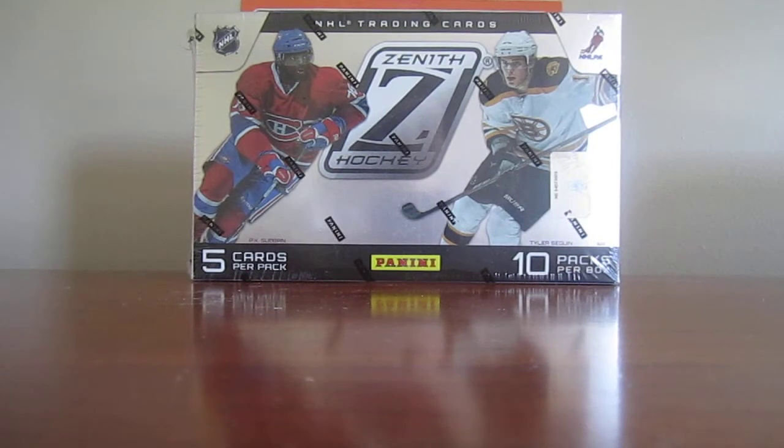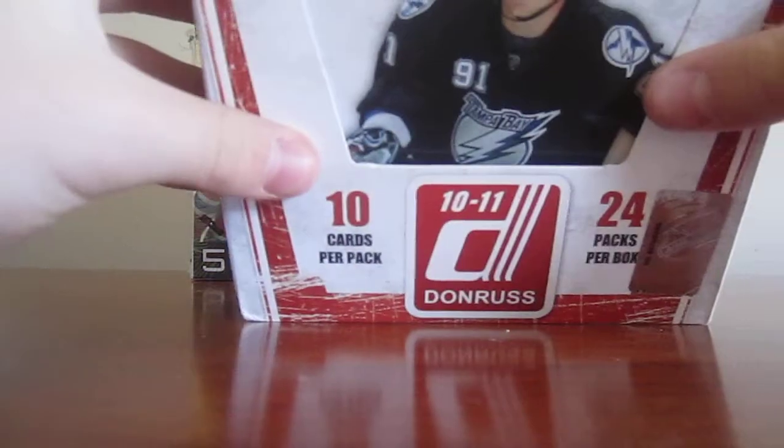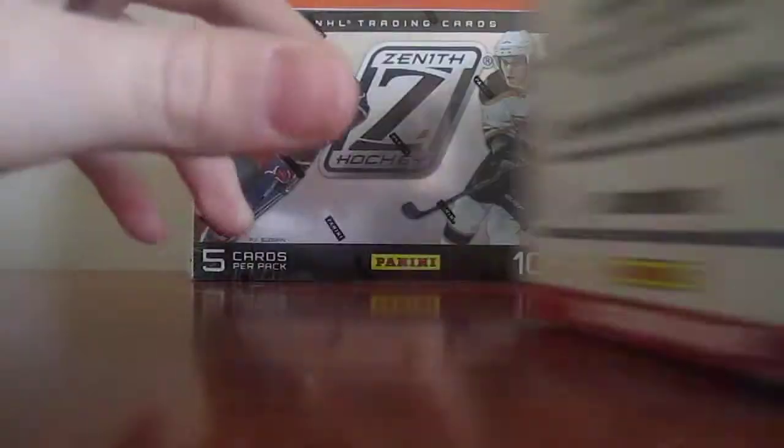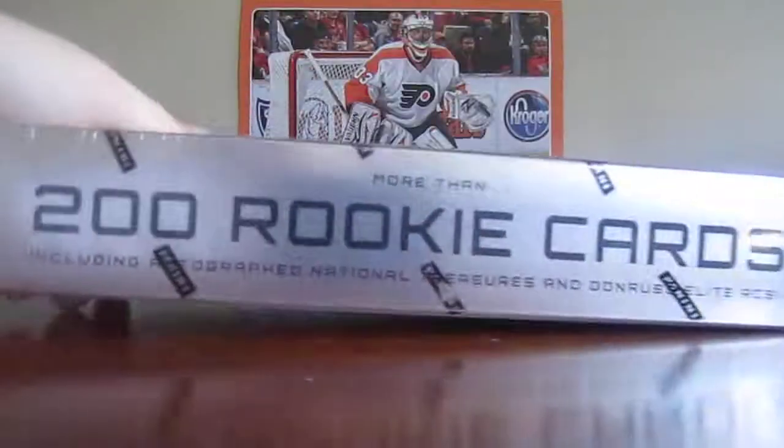Hey guys, it's Jay from Rappi Hockey Guards. I just got a Zenith Hockey Box, but first I had a Donruss Box. I was doing a box break, but the camera just shut off. So I'll just do a recap on that, but hopefully it works for this Zenith Box. So here we go.